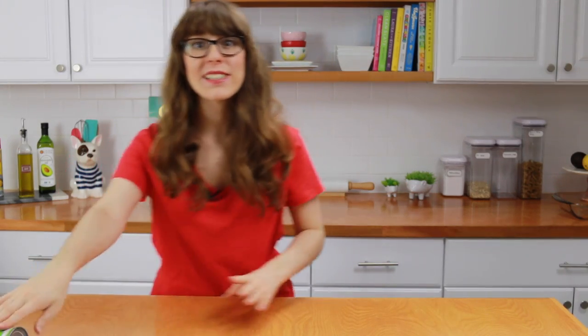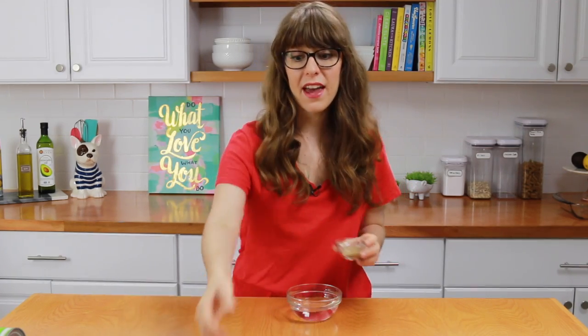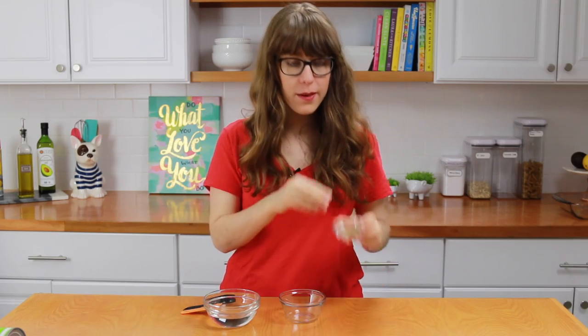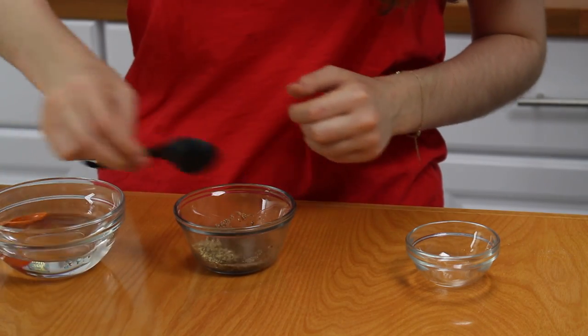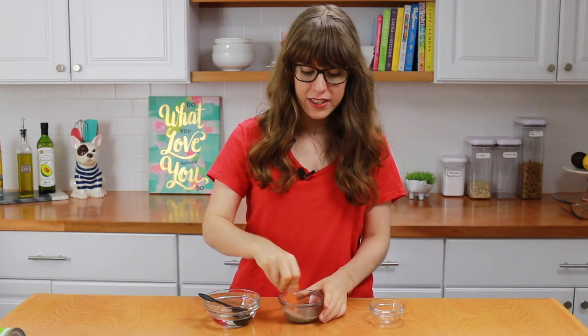The second thing we have to prep is the vegan flax egg. Now if you're not vegan, you could use a regular egg in this recipe, but this flax egg is awesome and it really works like an egg. It works perfectly in this recipe to bind the cheese filling. We're going to take one tablespoon of ground flax seed and put it into a bowl — you can grind your own or buy it pre-ground. Then add in two and a half tablespoons of water, give it a good mix, and set this aside for about 10 minutes until it becomes much thicker.